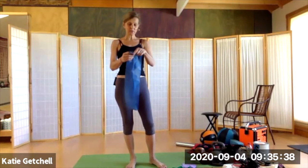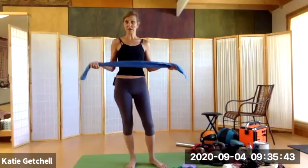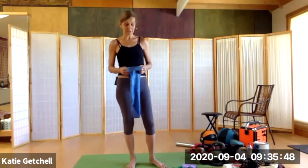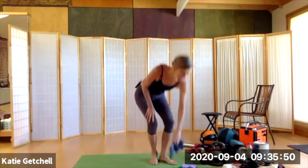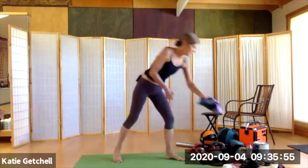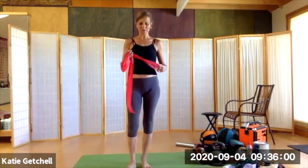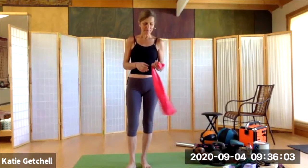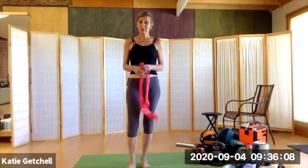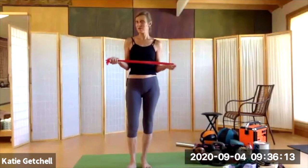If you do want to buy something new, you can get a set of three, four, or five colors in different stiffnesses in a package from, you know, my boyfriend Jeff Bezos. Then we have the standard all-purpose red one I use in class. I got it because two of my movement teachers said it was the best all-around average tension band.